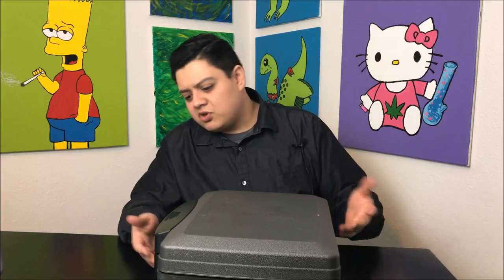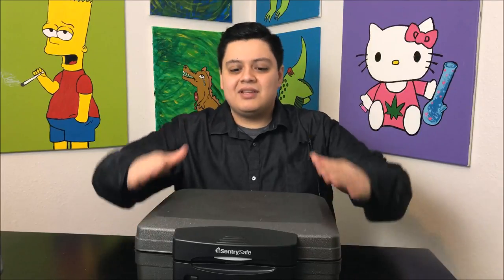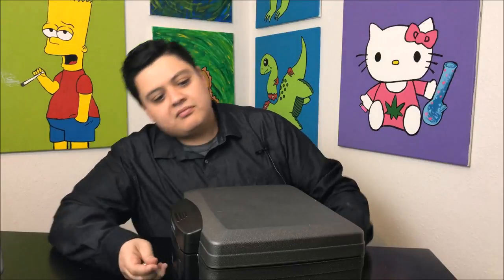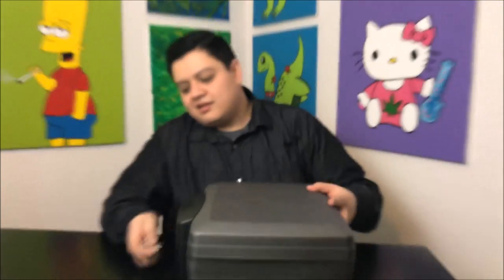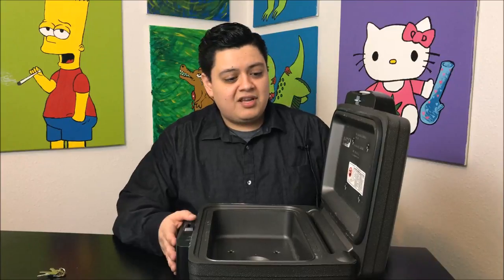I love this thing, it's super easy to use. I think it's fireproof or fire-resistant. I don't keep anything in it when I'm at home — this is strictly for traveling. Once you close it up, you take your key, lock it, and that's it. You can't get in, you can't get out. It's locked. Super easy to work with.